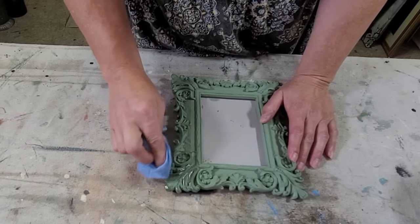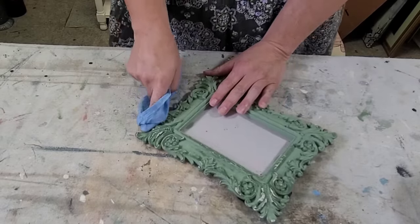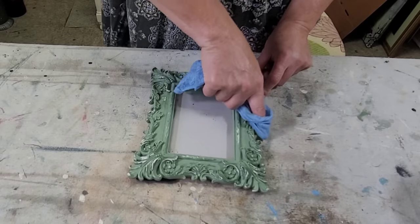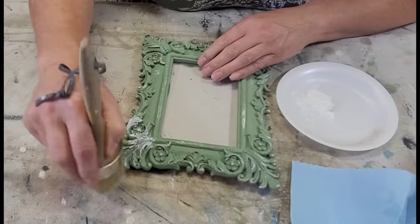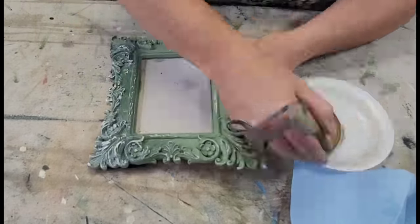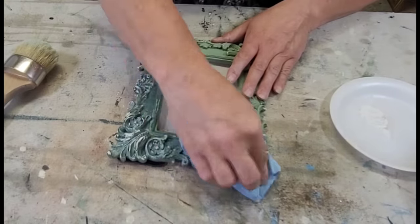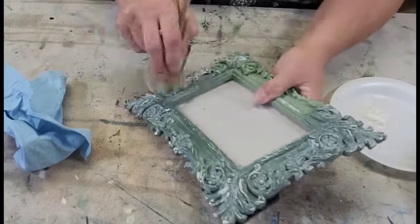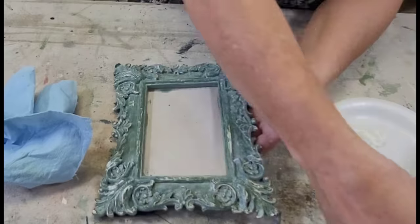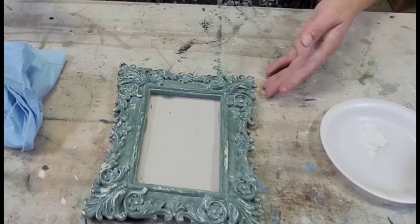Once that was done and the paint was dry, I went in with my damp shop towel and distressed this lightly, bringing back some of that white to show through underneath the green paint — I just wanted this to feel like a little bit of an antiqued piece. Then I'm going in with my DIY white wax and my soft bristle brush, waxing the whole piece and then wiping back any excess with my shop towel. I love the way this brings out the detail in this frame.